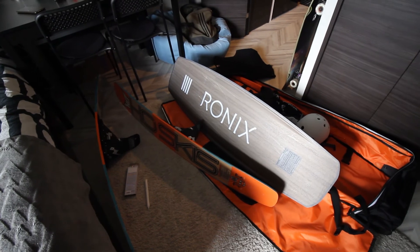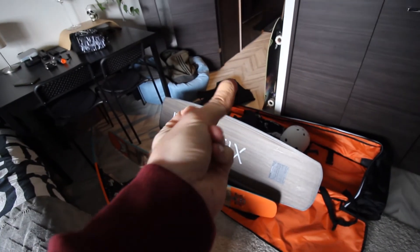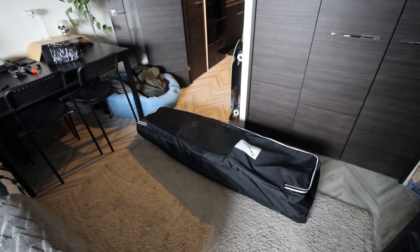It also adds a protective layer to the bottom of your board or skis so that they don't get super scratched up like mine kind of already is. Now that my boards are ready for the cable park, it's time to put them away. All packed up. Thank you for subscribing and I'll see you in the next one!